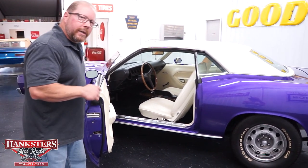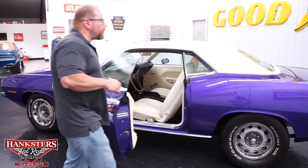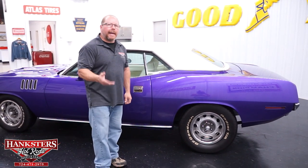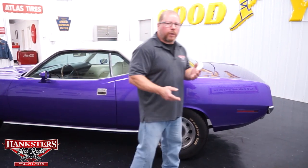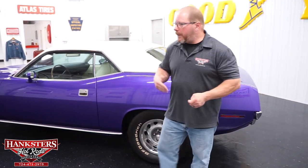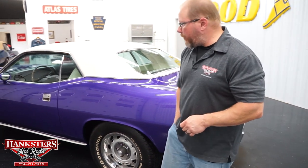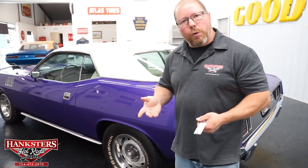The radio in this car is more of a modern unit. It has the look of the original stereo but is actually modern and more digital. There is an amp in the back that we'll look at when we open the trunk.